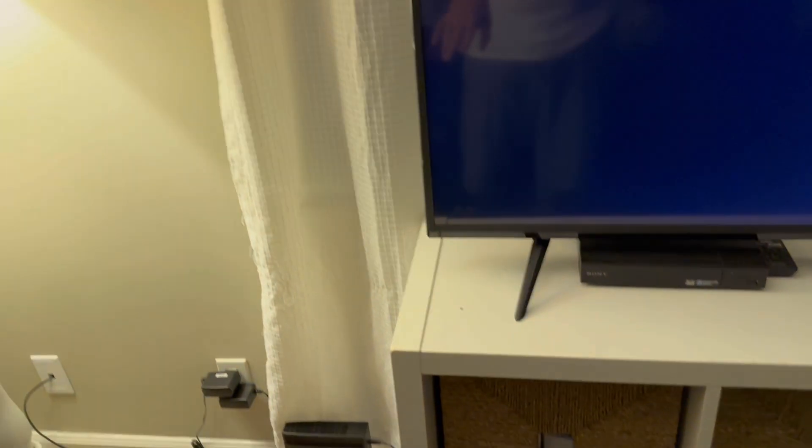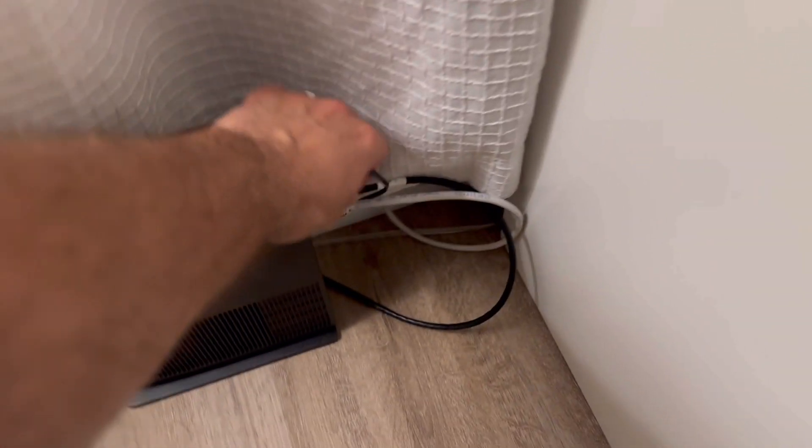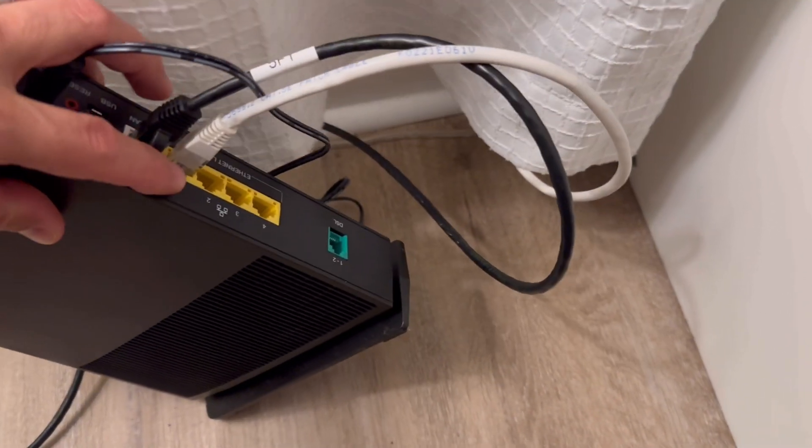If you have a wireless router — mine is right there — I recommend you get an ethernet cable. I just plugged it in here. You plug it into one of the ports on your router, then plug the ethernet cable right into the back of your TV.